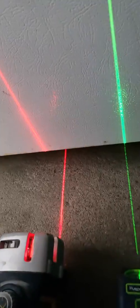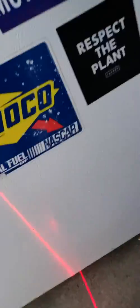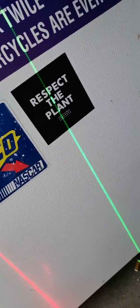Compared to DeWalt, Bosch, and the main brand lasers, there's one issue: when you turn the line beam on and look up, the Huepar is barely visible — it doesn't project the line upward very well. The DeWalt, even this close to the fridge, stretches the line at least four or five feet above it.